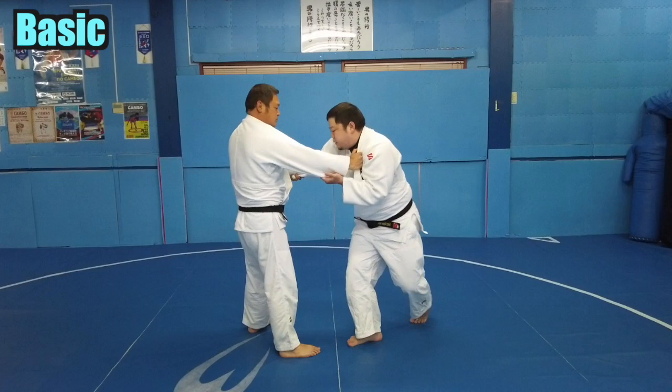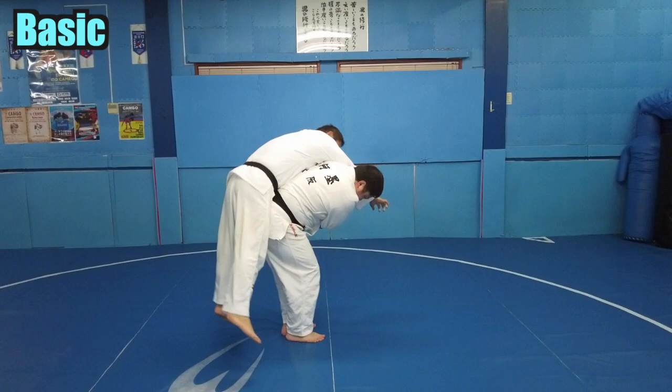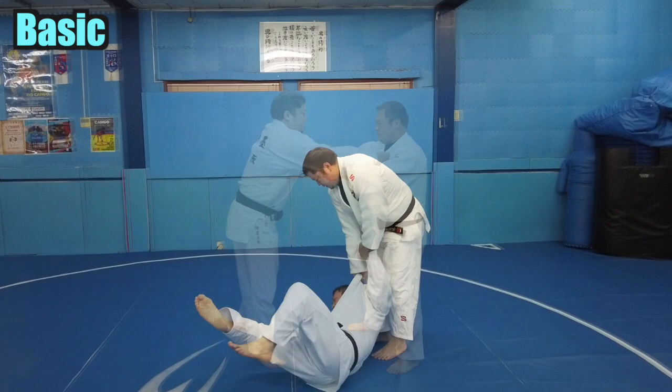Place your opponent firmly on your hips. Let's take a look at another angle. Keep your back and hip in close contact — this will enable you to control your opponent. This is the basic method.